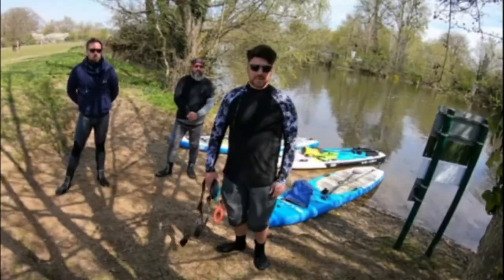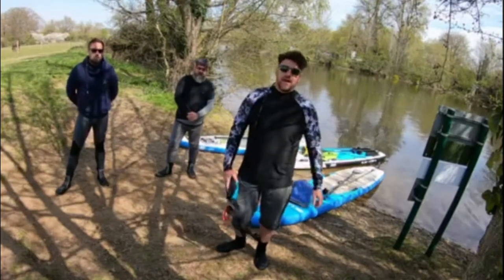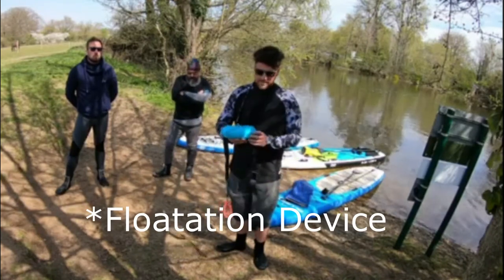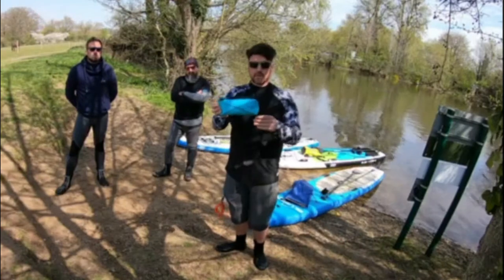Hey, what's up everybody? It's Oli from East of England Water Sports. I'm here at Dedham with Andy and Nick. Based on the British Canoe Union's recent guidance of having a secondary inflatable device, we've decided to look at these Spinlock Alto quick-release flotation aids.